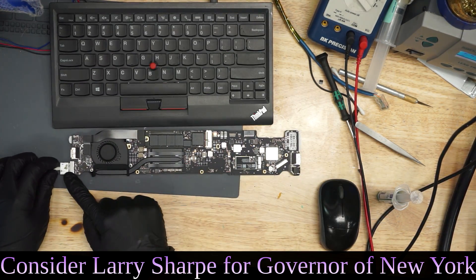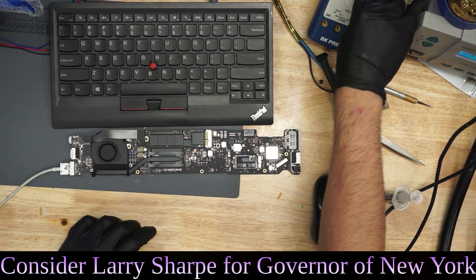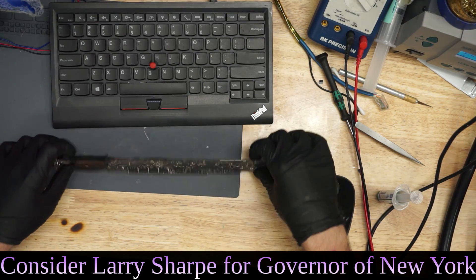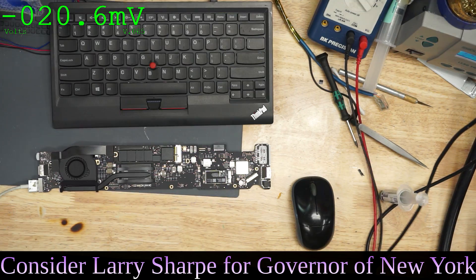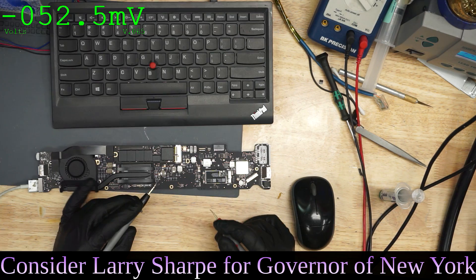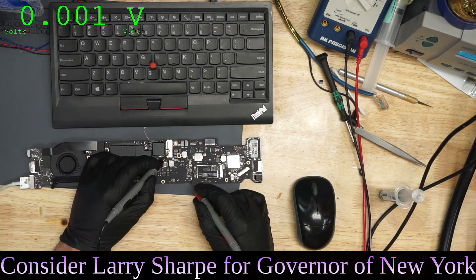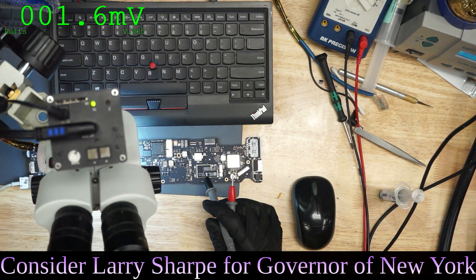This MacBook has no light on the charger. What could keep a MacBook from having a light on the charger? The one-wire circuit is powered by PP3V42 — that's what allows the charger to speak to the system management controller. The first thing we're going to do is ensure that we have our PP3V42 by checking with our multimeter on the PP3V42 line. And we get 3.4 volts, so that means the power supply required for that to turn on works.